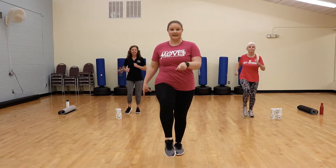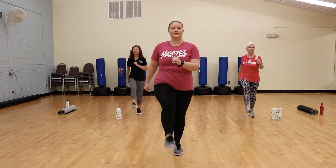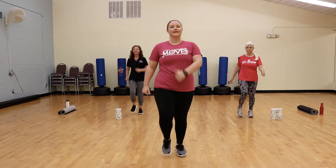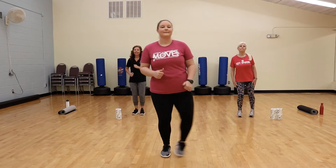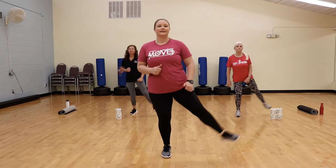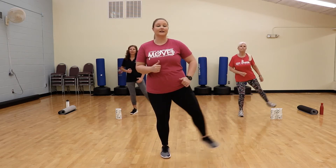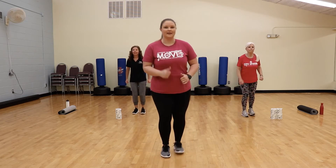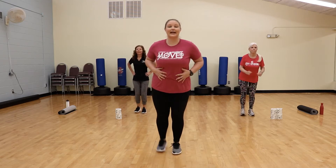We're going to kick to the front — kick right and left. Then take it side to side, little kick, let the leg lift. Then we're going to take it to the back — little kick here, squeeze your butt, keep that chest up, shoulders down and back, abs nice and tight. March it again.